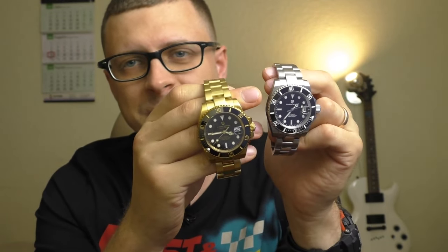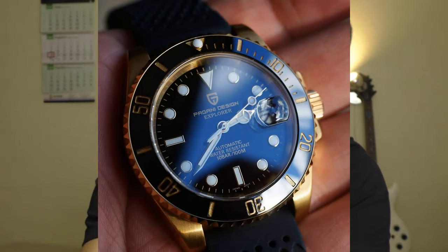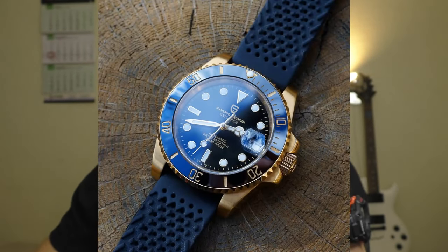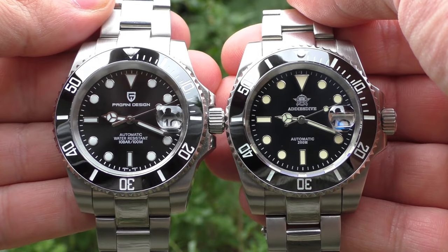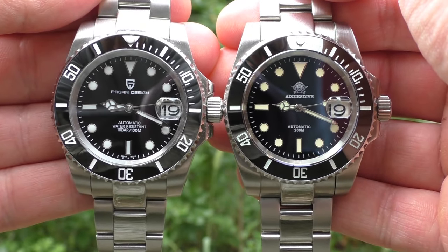Thank you — wonderful watch. Quick side note: this is the Pagani 2021 year model and it is slightly different from the previous 2020 model. I'll talk about those differences later when I do the review of the beautiful golden Pagani Design watch. But now let's compare the Pagani 2021 model versus the Adidas Dive.